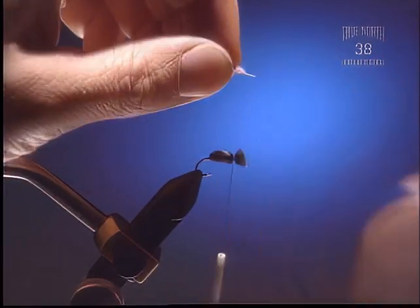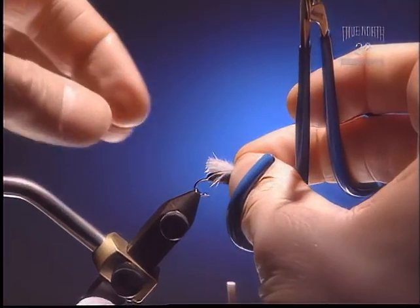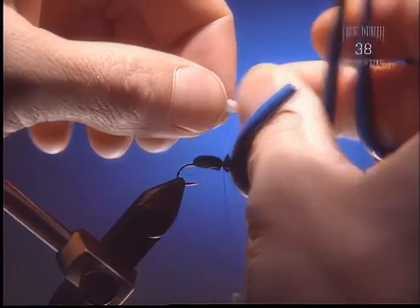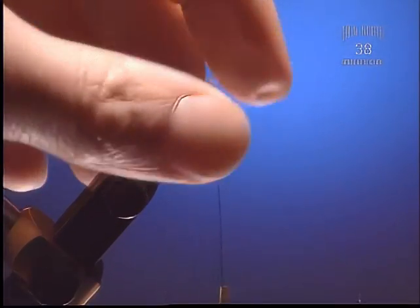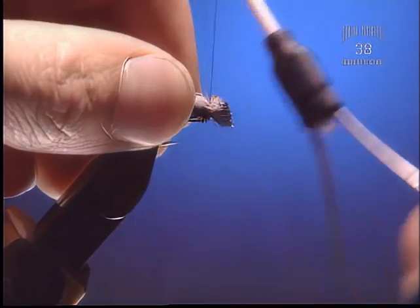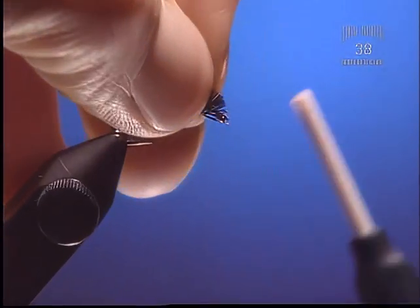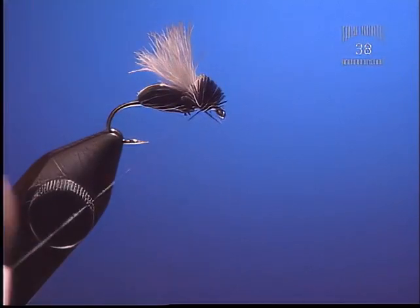Now take and tie in a piece of white CDC as a bit of a wing. You only really want it extended about the distance of the body — we're not really using the whole hook shank length on this fly. Prop it up like that so it looks like the wing is on a flying ant.